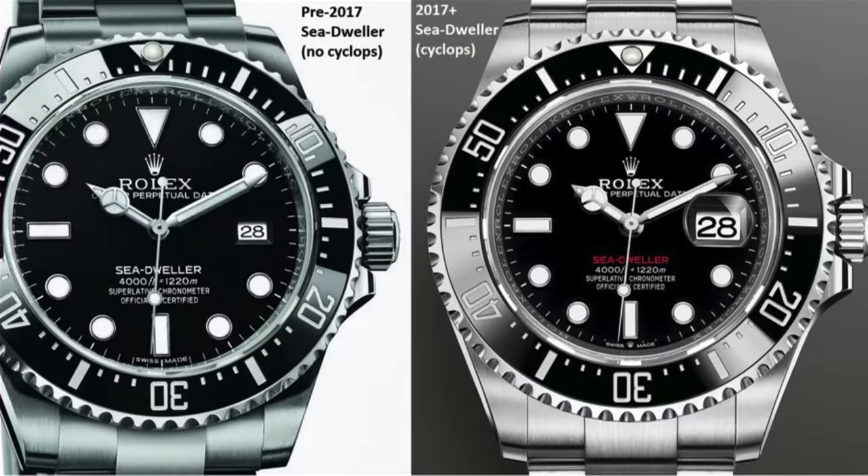Knowing the reference number helps figure out what you're looking for. If you know the reference number you can go on Google, search for images and articles. A Sea-Dweller manufactured before 2017 would not have a Cyclops, whereas one after 2017 has a Cyclops. If the guy tells me it's a 2021 Sea-Dweller, I'm going to go search for a 2021 Sea-Dweller — if the one he's showing me has no Cyclops, something is wrong. Although there's another nuance: it could be new old stock dated later. For example, if the watch was made in 2017 but the AD held onto it and sold it in 2020, it gets that new date on the card. That's why you need to know the reference numbers — it could say 2020 but actually be a different reference, like 116 versus 126.